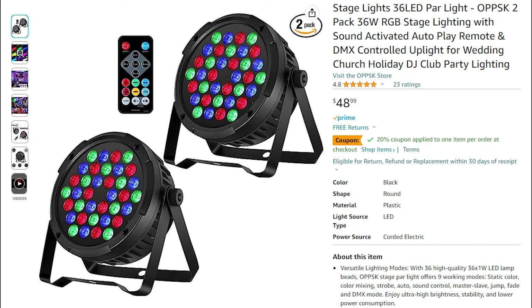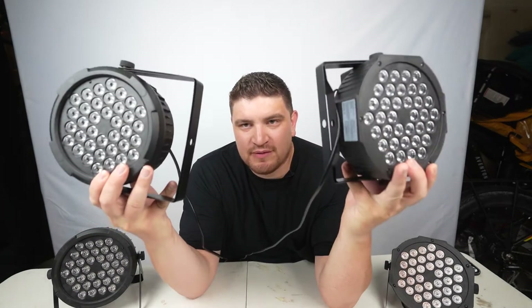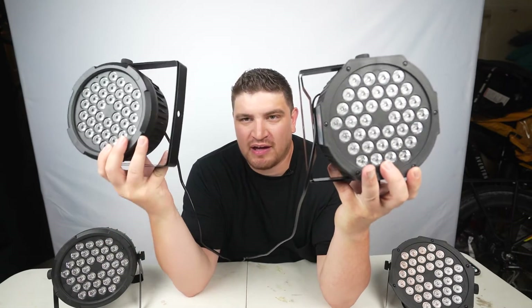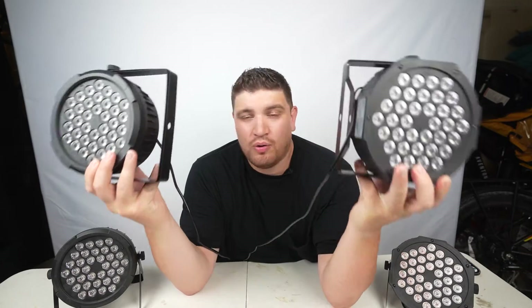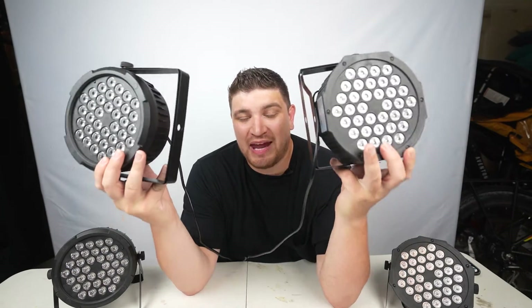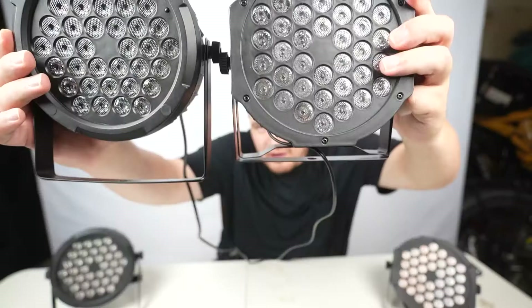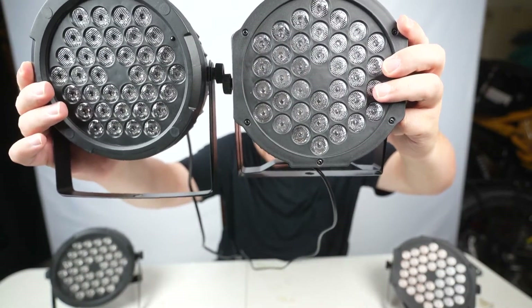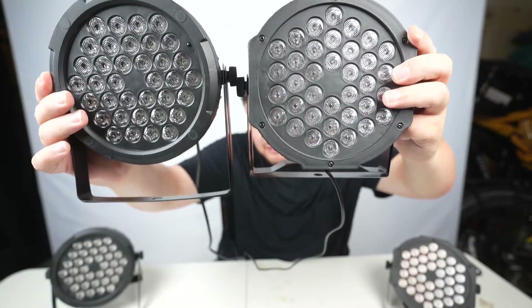You can pick up a two-pack on Amazon for $48.99 and apply a 20% off coupon. First I want to talk about the build comparison. Obviously there are some similarities — both lights feature metal brackets. These can be used to mount on a T-bar or a truss, or to position on the ground pointing up at an angle at a wall for up lighting. Notice that the OPPSK PAR has a bigger, longer bracket, which gives it an advantage and makes it easier to mount.